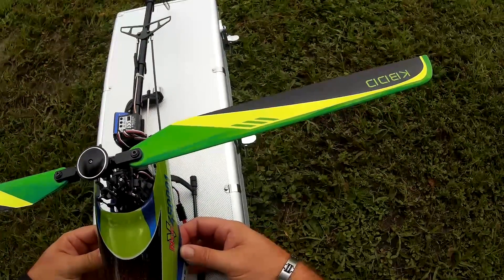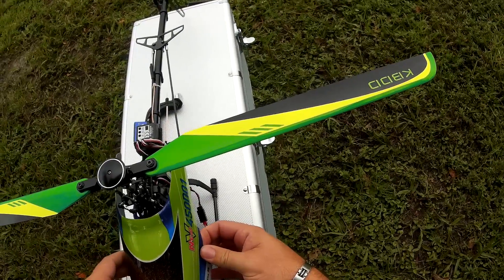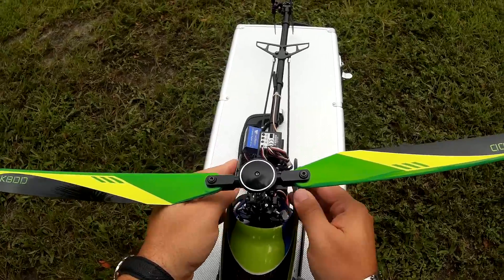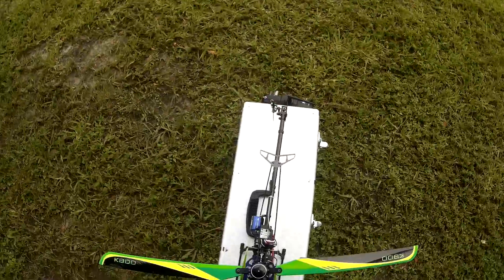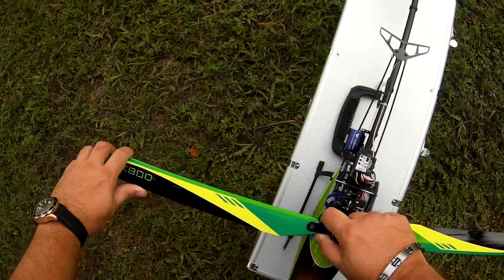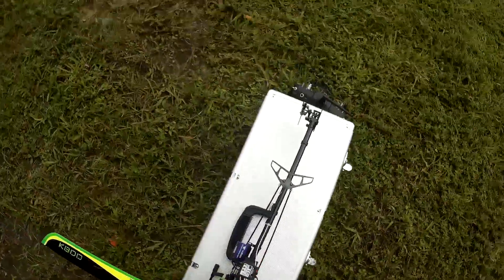At least we recorded a really cool accident. Of course, it's got to be windy and ugly today. Why would we want this day to be any different, right? We test stuff on perfect calm days and there's no fun.